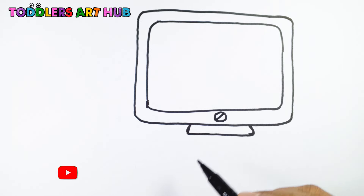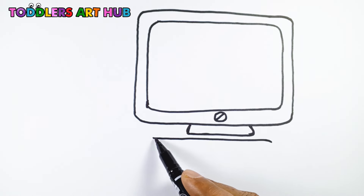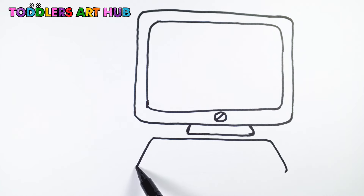Next, let's add a stand at the bottom of the monitor. Just draw two straight lines going down and connect them with a curve.